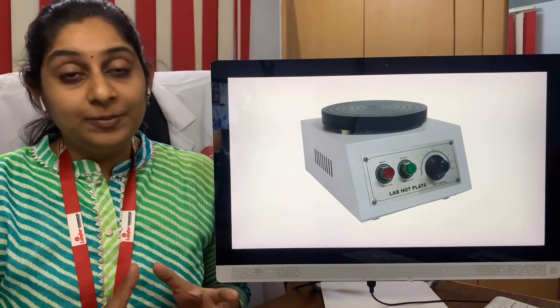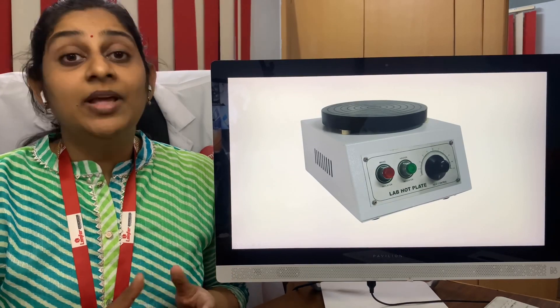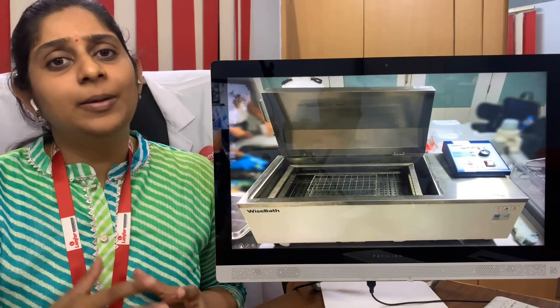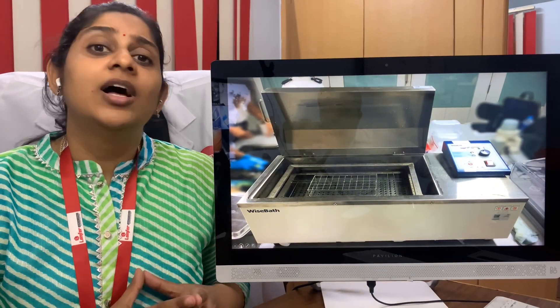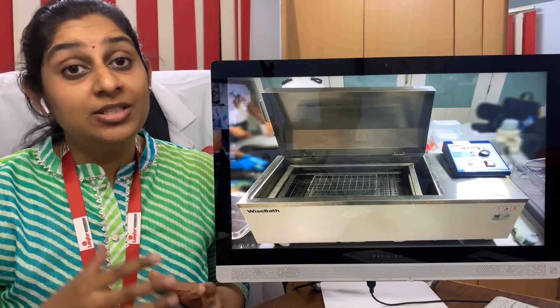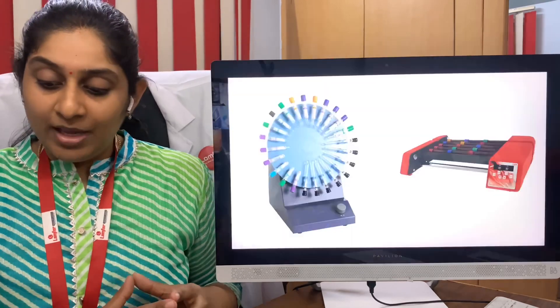The next one is the hot plate, which is needed in clinical pathology and microbiology. After that comes the water bath, which is mainly needed for pathology. If you're going to have FNAC or histopathology, this water bath is going to play a major role in your laboratory.